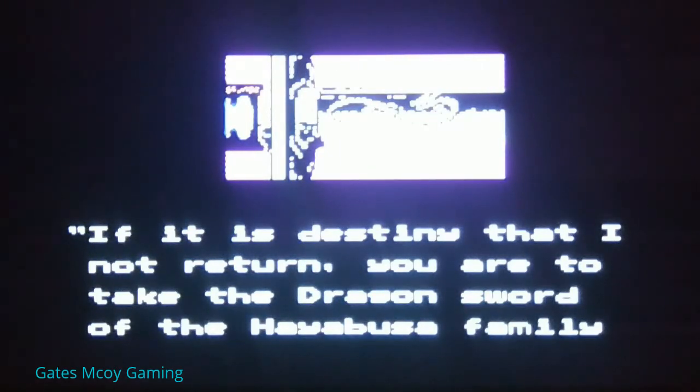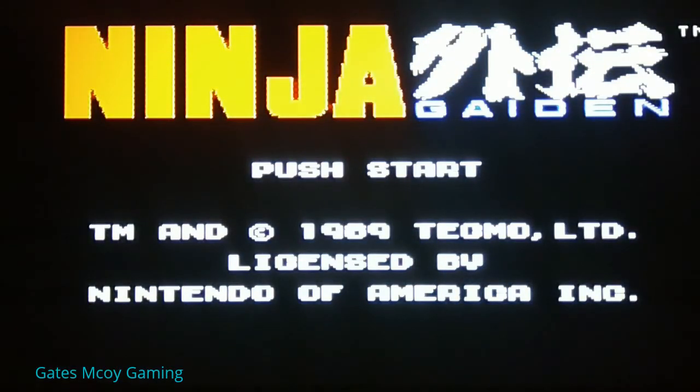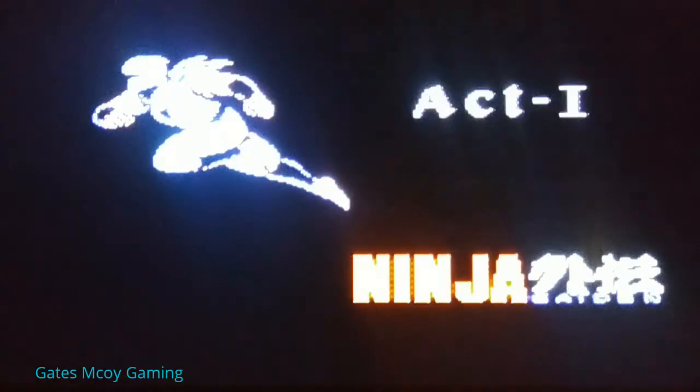It's got an obscurely blinding bright light with a black background as usual. And let's get into it. Like I said, I think we all remember this game, and let's see how good I do.